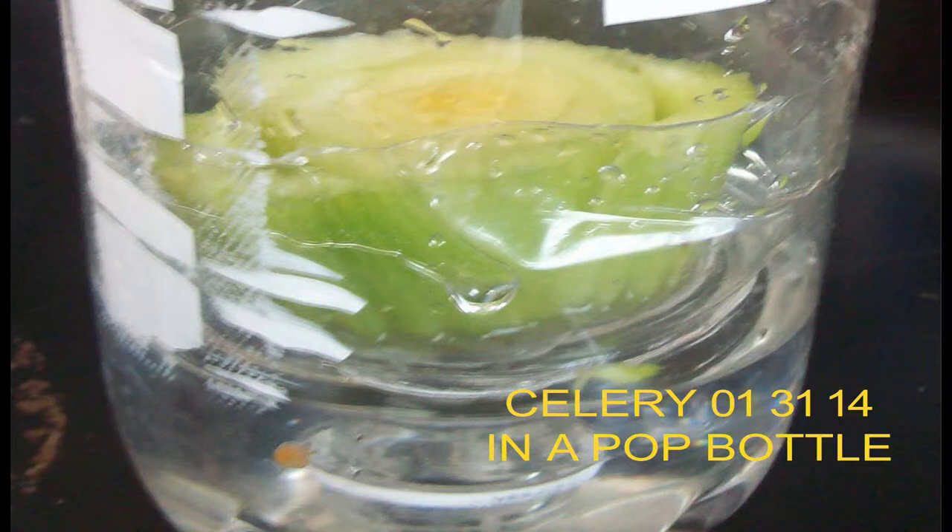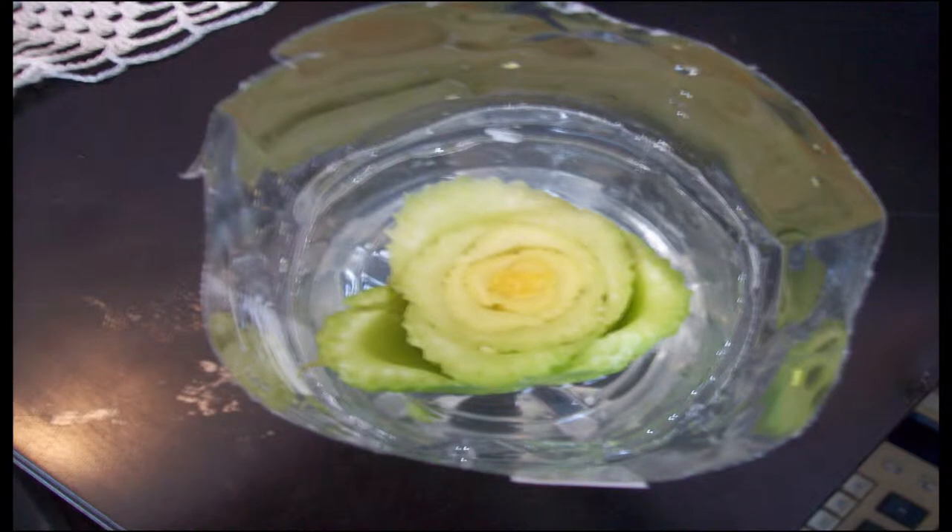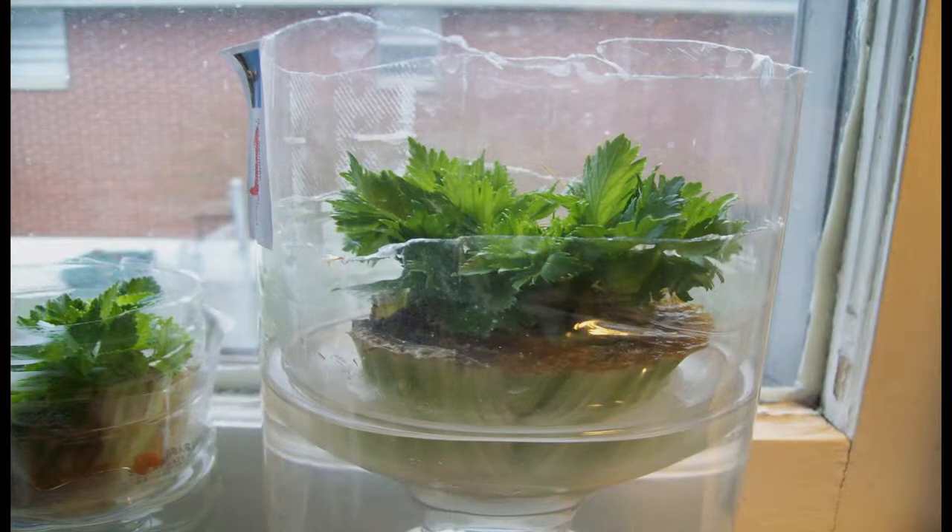Hello, child of God. The purpose of this video is to explain how you can regrow celery successfully in your windowsill at home and then possibly transplant it into your garden.